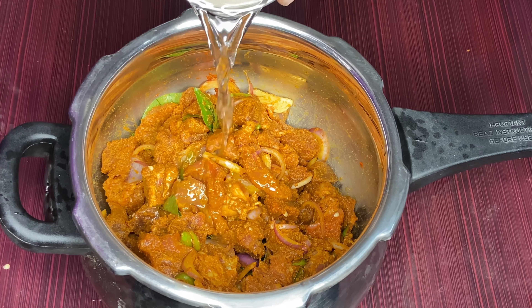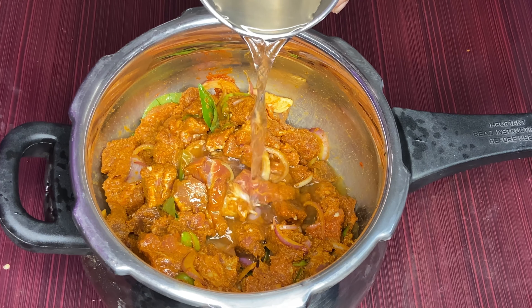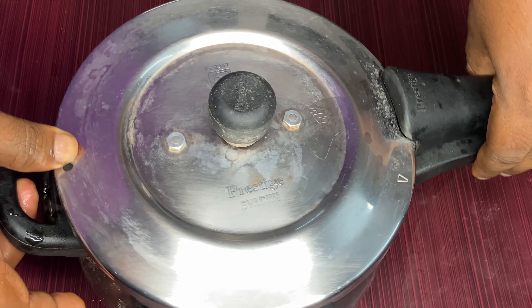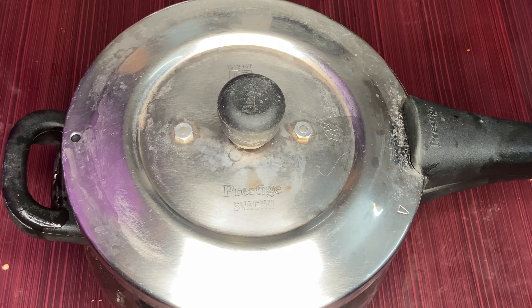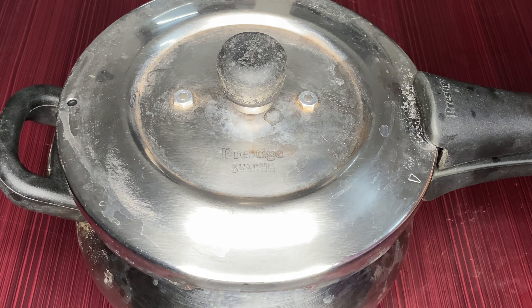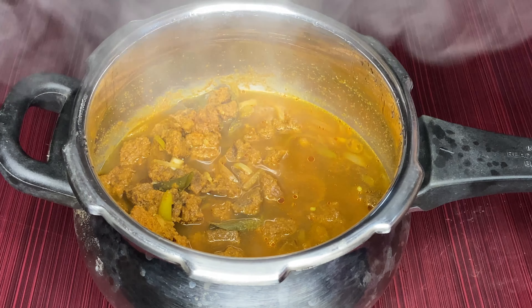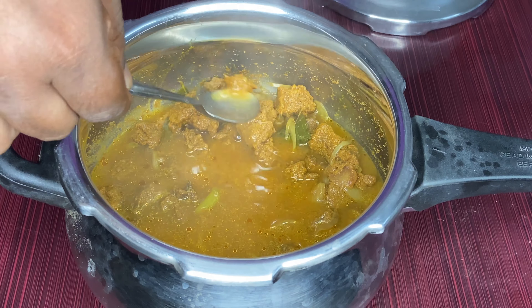We'll put a glass of water in here. This is 4 vessels. If you want 4 vessels, we'll put it in the middle of the vessels. We'll put it in 4 vessels, in the middle of the vessels.